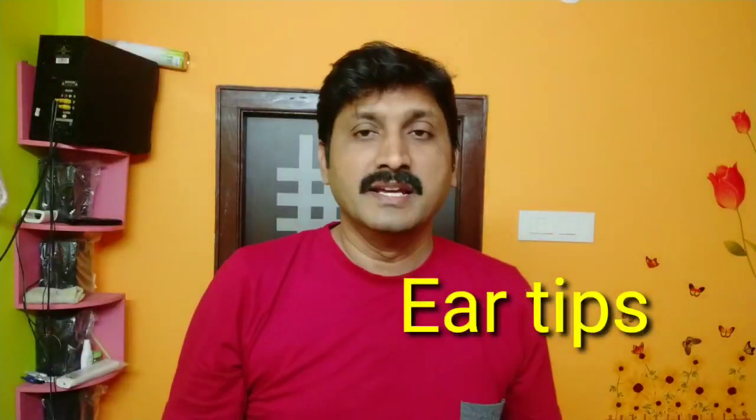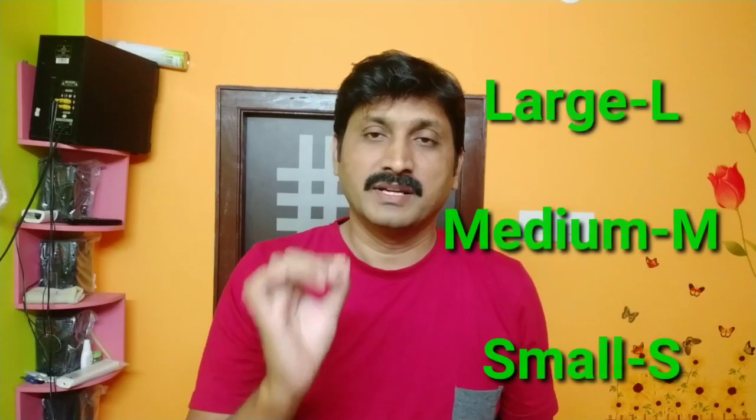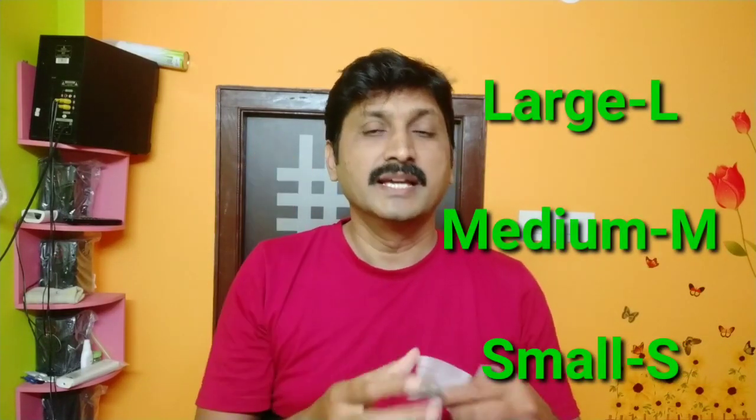You also have three types of ear tips. They come in three sizes: large is L, medium is M, and small is S. When the ear buds are on, they use the same size for medium and large size, and they also have an extra size available.